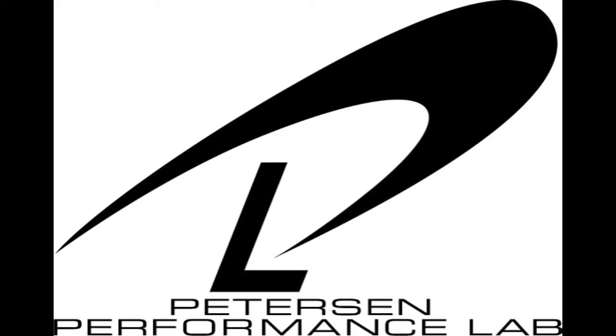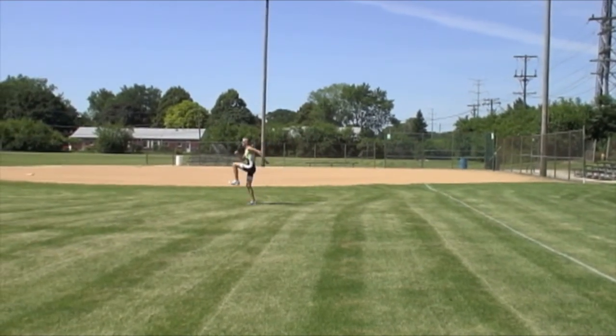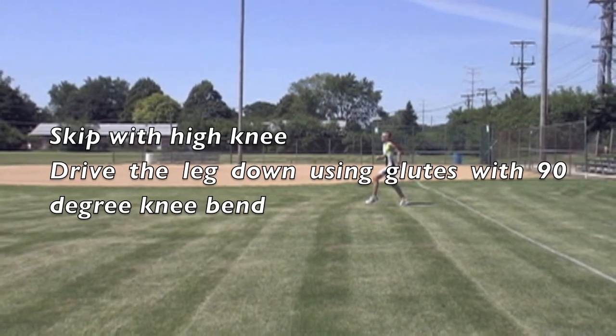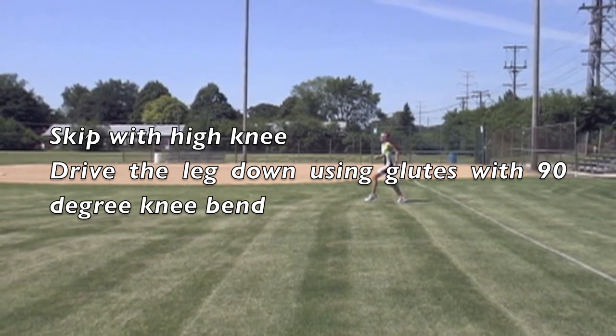Here we are demonstrating the A skip drill. This drill consists of skipping with a high knee; you drive the leg down using the glutes while driving down with a 90-degree knee bend.